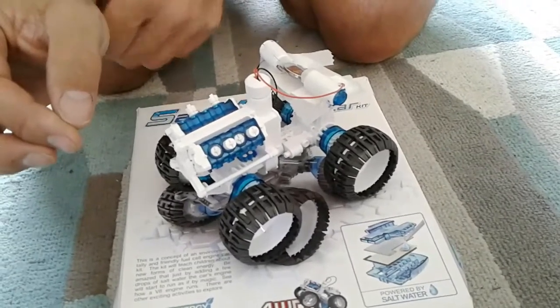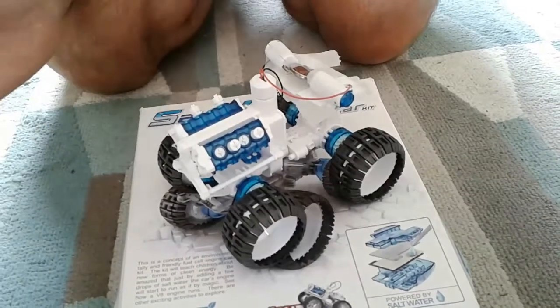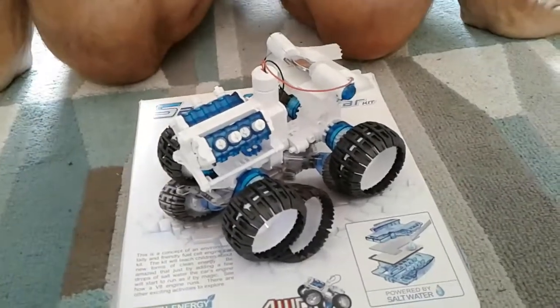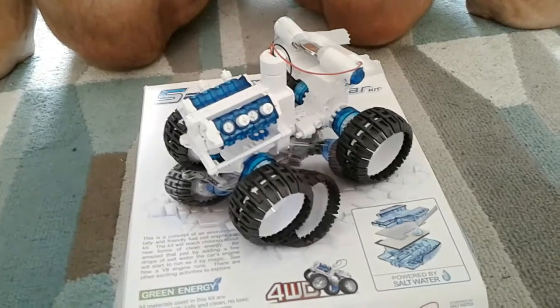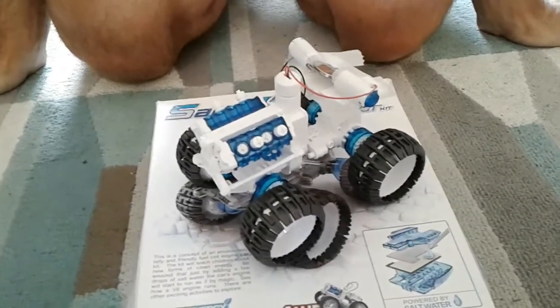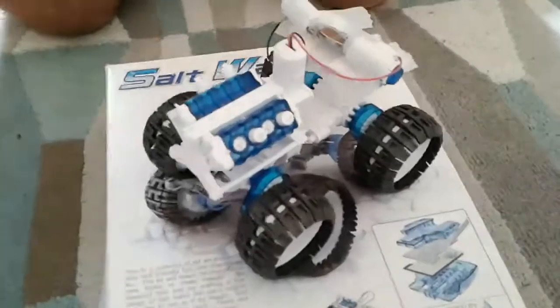So you can expect some sad faces if you buy this and it doesn't all work as planned. Our rating is three out of five. It's not bad, it's quite interesting, and as you saw from the video it works well when it works.